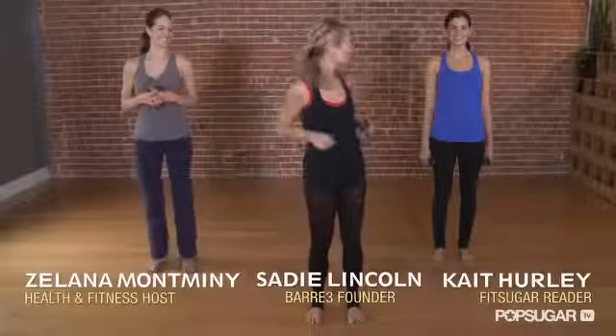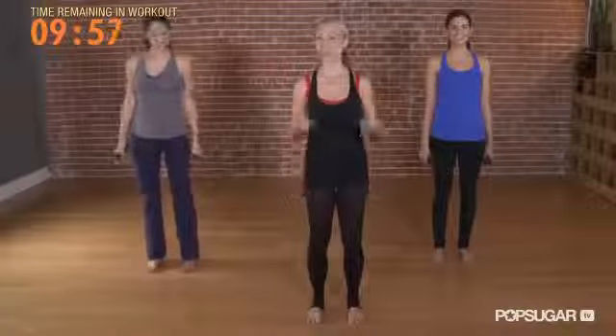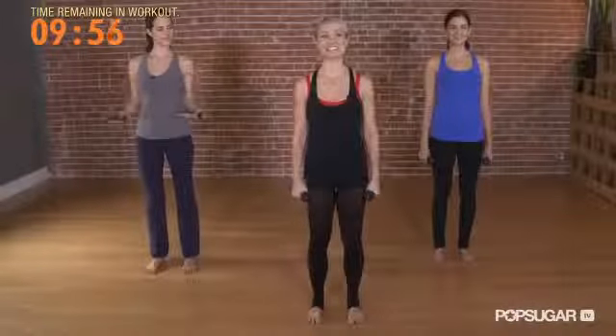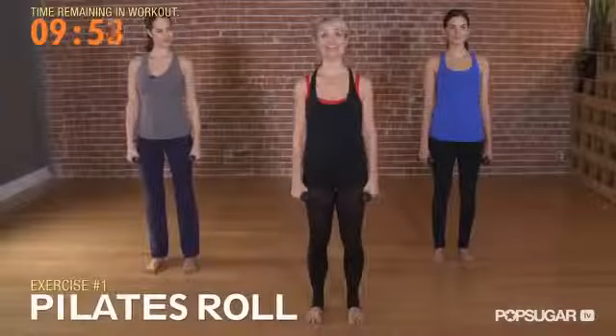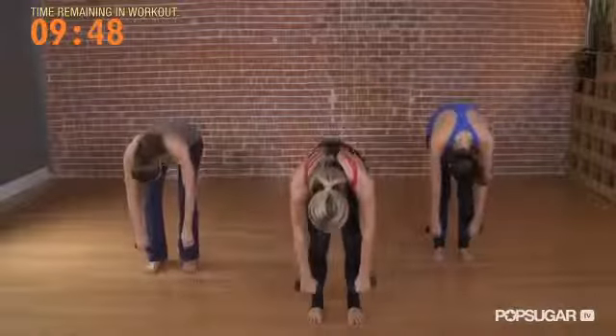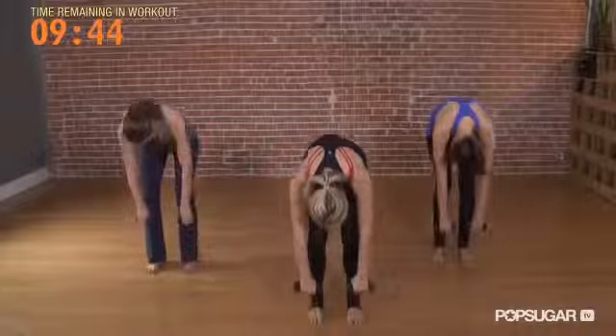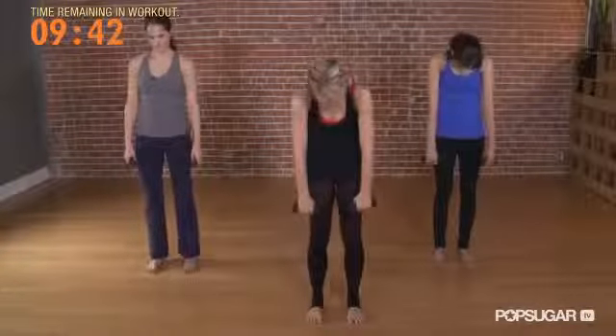Are you ready for your arm and lower body workout? Let's start with our feet hip distance apart. Lift up nice and tall. You'll want those light handheld weights in your hands. We're gonna start with a Pilates roll. Drop your chin, roll your shoulders, draw the waist in, bend the knees, and just draw down like a rag doll. Be heavy over your legs, push your feet, bend your knees, and roll right back up. Stacking that spine, training our body tall.